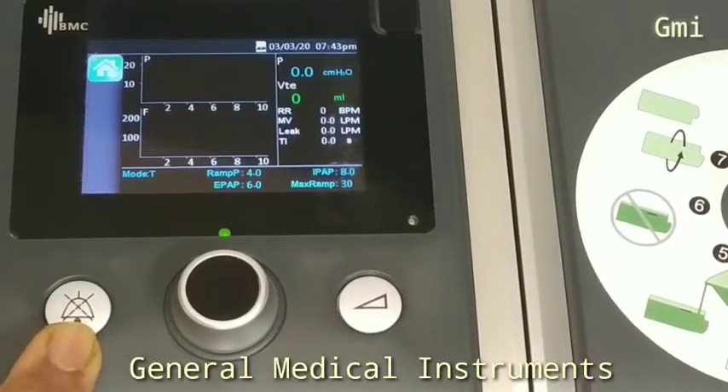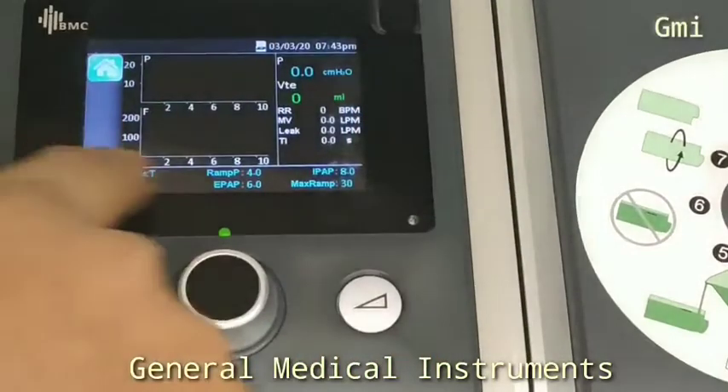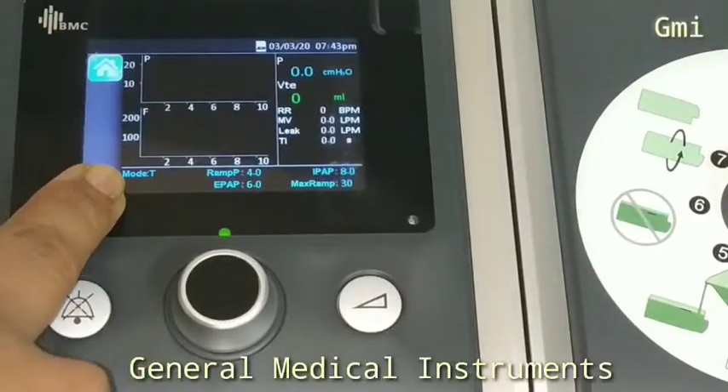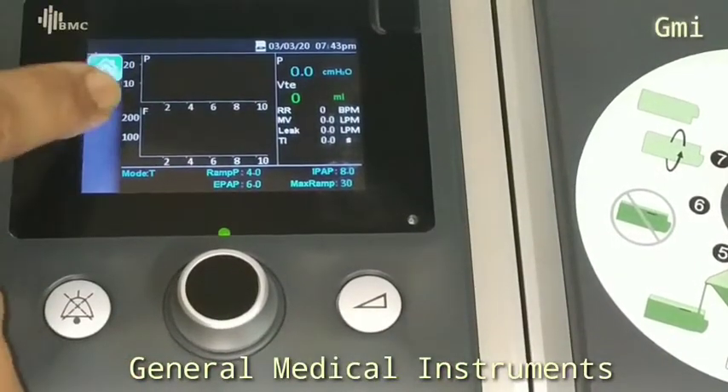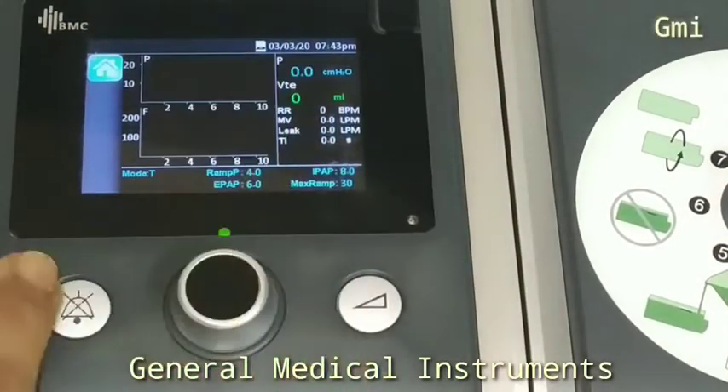Alarm Mute. Navigation and Enter Knob. RAM Button. 3.5 Inch Color Screen. Pressure and Flow Graph Window. And all patient parameters.